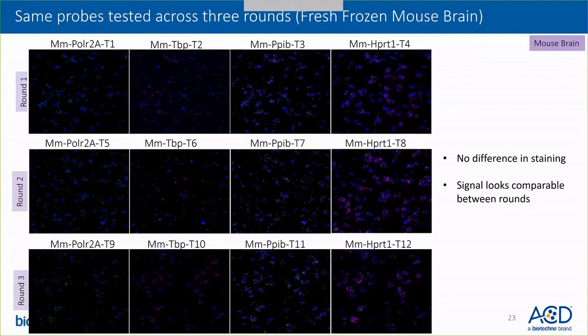I'd like to move into a fuller comparison between various rounds. Here we are showing four target detection in round one, round two, and round three — the same set of four targets detected on three different tissue sections, each in a different round. There is no difference in staining and the signal looks comparable between rounds. This points to the fact that there is absolutely no sensitivity issue with the assay. We just recommend detecting the lowest expressor in round one for optimal assay design and inter-assay comparability.